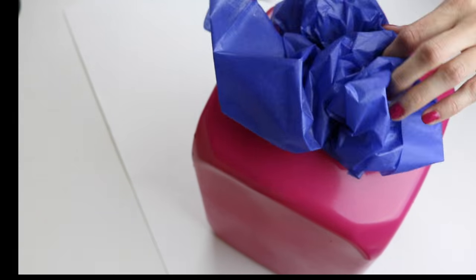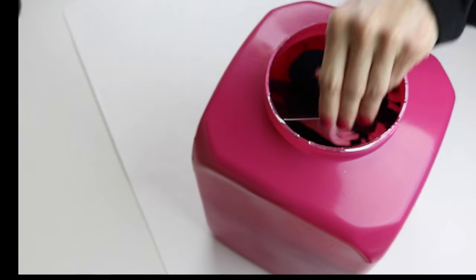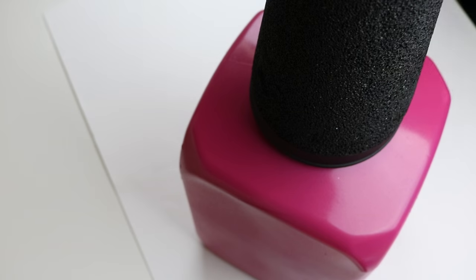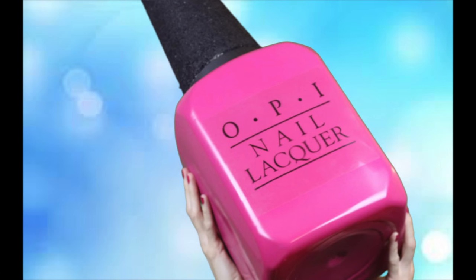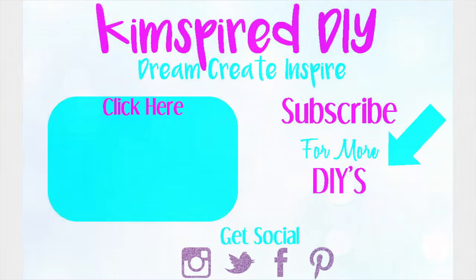Now your bottle is ready to put all those fun gifts in and use it as a gift box, or you can use it as room decor or some storage. I hope you enjoyed this video tutorial on how to make a giant nail polish bottle. Please check out some of my other DIY videos.